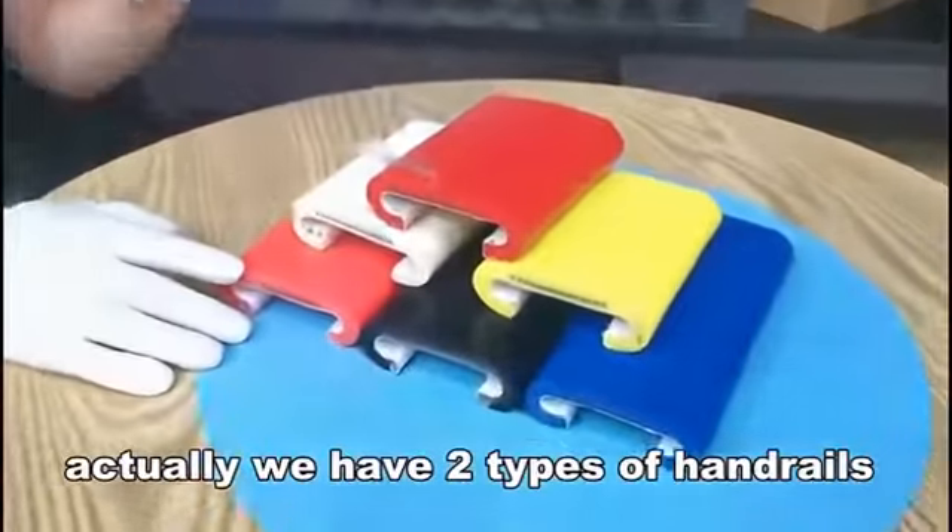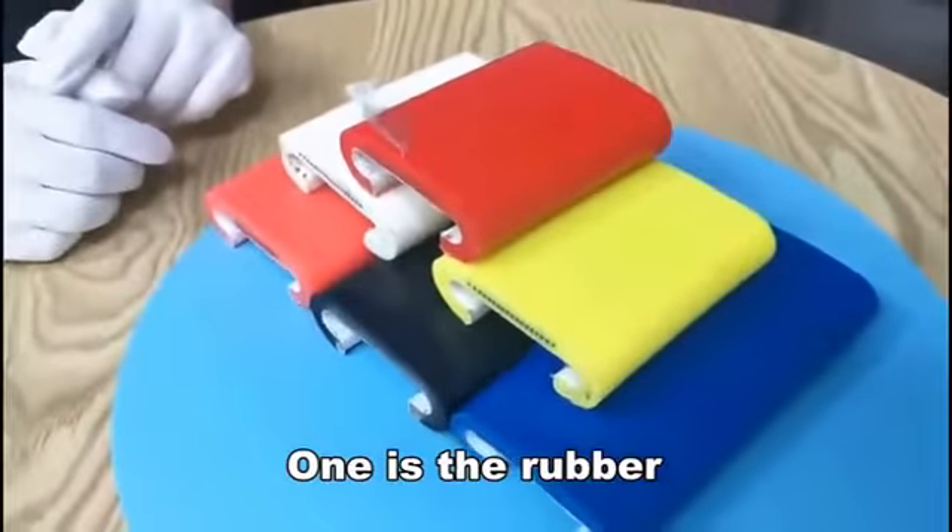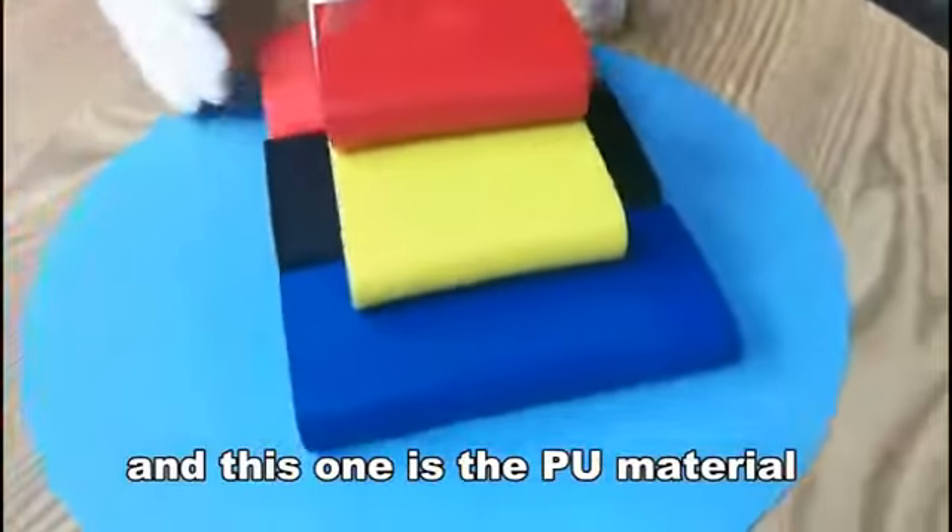Actually we have two types of handrails: one is the rubber one and this one is the TPU material.